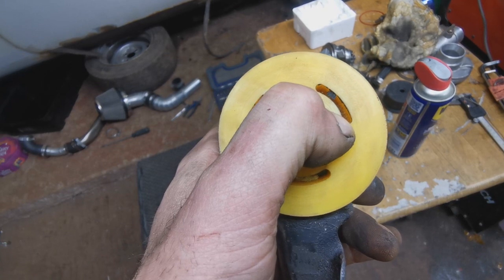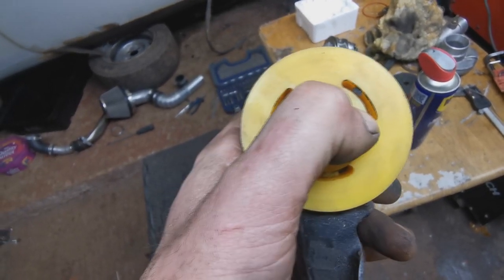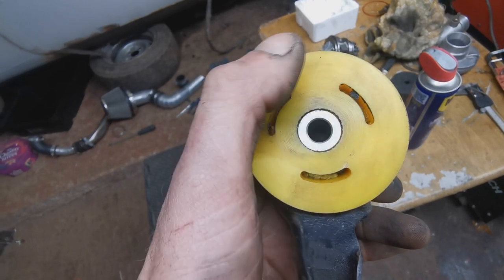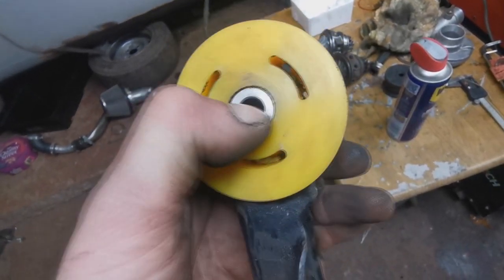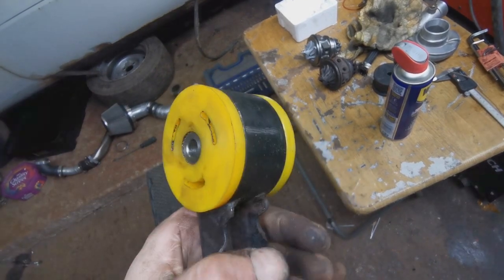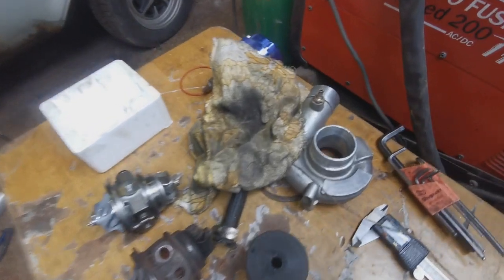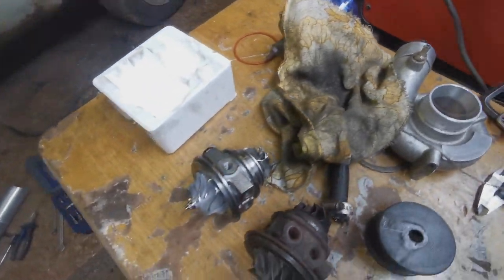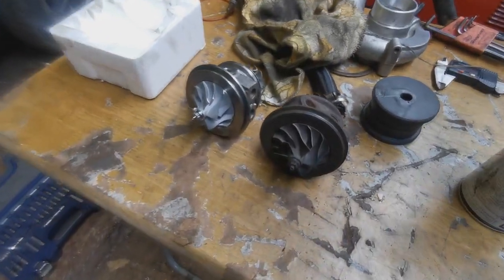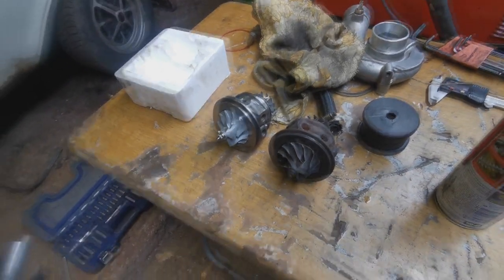I think it'll squash in fine. I could make it even stiffer by filling these voids with either polyurethane sealant or some metal, because once they're in there they're not coming out. I'm going to fit this up and report back when I drive the car. Also got the turbo off - there's the housing and the rotating assembly.